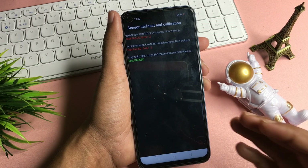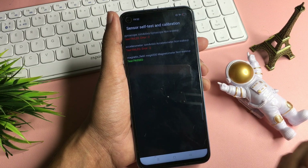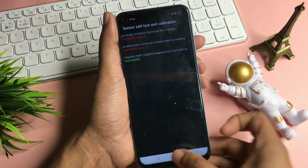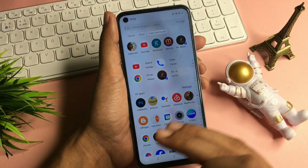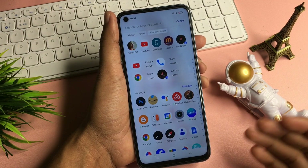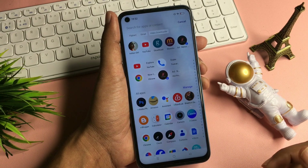Now you don't have to do anything else with your smartphone. Simply check whether your phone has been unlocked or not by pressing the home button. You can see this phone has been completely unlocked and all the applications and data which were in my smartphone are still there as they were. This means this trick really works.